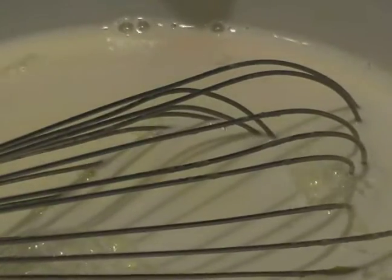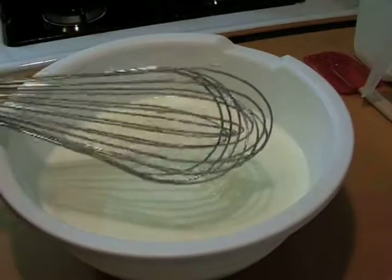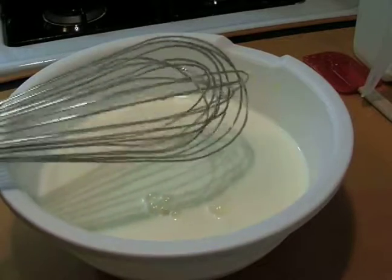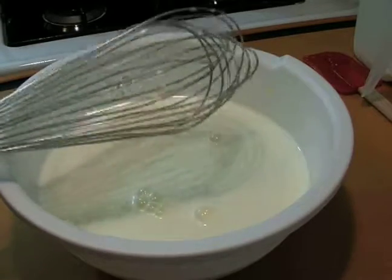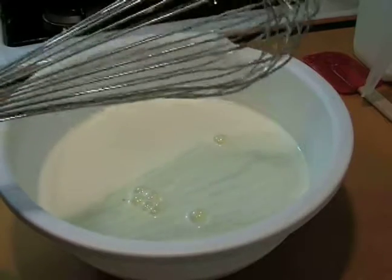We're going to set this aside right now. If you're using two whisks, that makes things much easier. But if you're like me and you only grabbed one, then we're going to have to take our one whisk and wash it very, very well because we're about to whip egg whites with it. If there's any hint of fat or anything on it, they won't whip very well. So if I had thought ahead, I would have grabbed an extra whisk, but I didn't. So off we go.